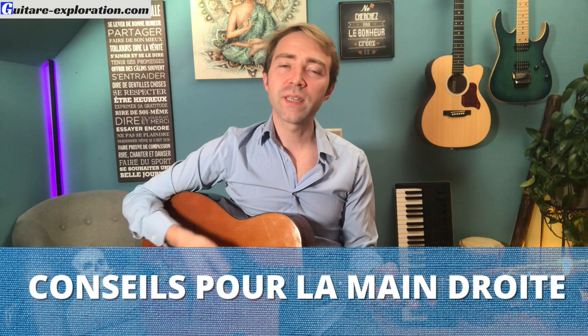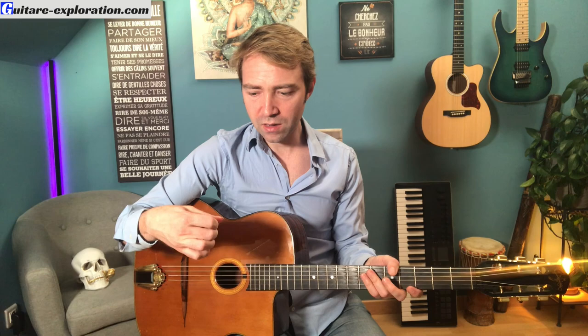Quelques conseils pour la main droite : ne serre pas ton médiator trop fort, sinon tu vas te crisper. Le son sera raide et le rythme va en prendre un coup, surtout sur les tempos rapides. Donc sois léger et détendu. Si tu prends ta main et que tu la secoues détendu, ça va. Si tu serres fort, tu ne peux plus. C'est comme si tu accélères et tu freines en même temps. La main droite sera décollée du chevalet, ce qui est une position typique du jazz manouche, même en solo.